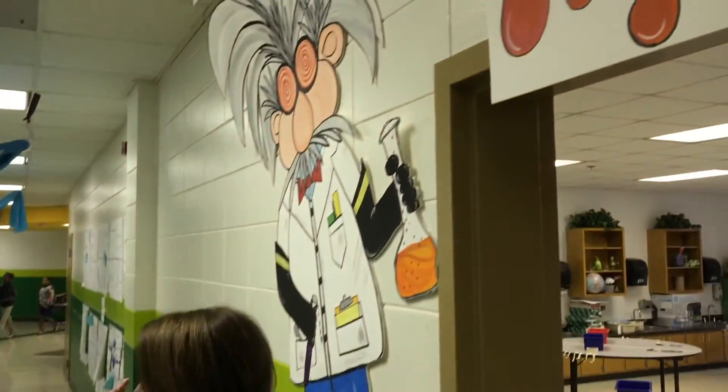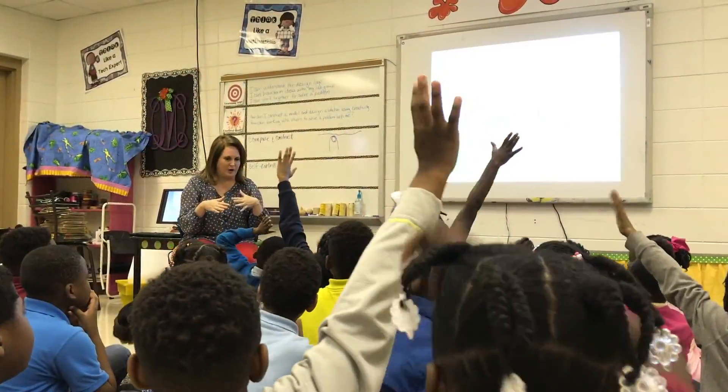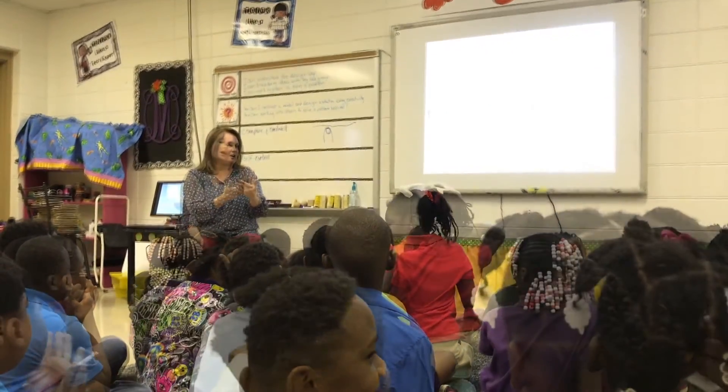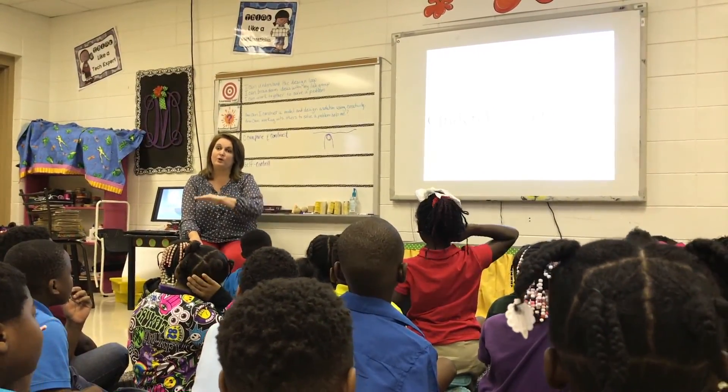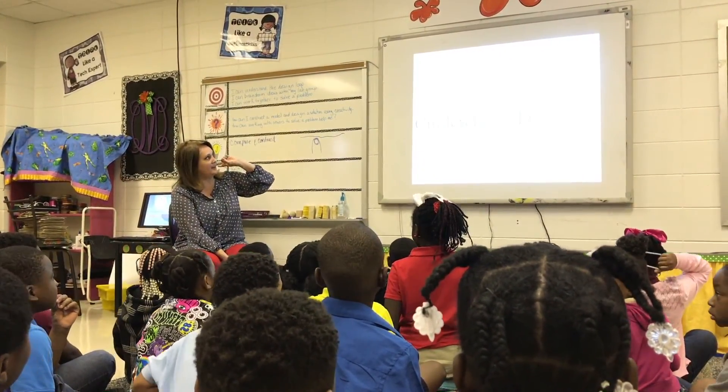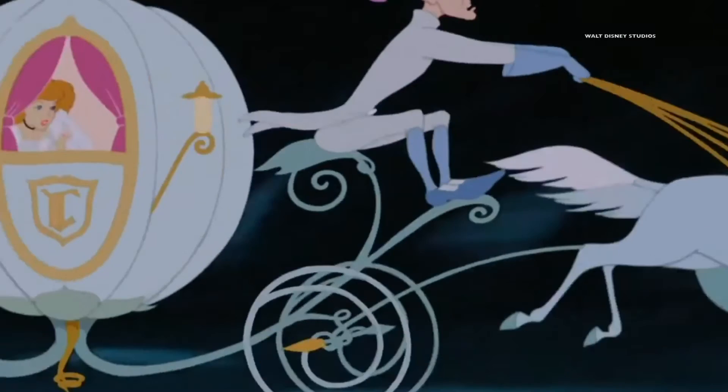Come on in and sit down on the carpet and let's get started. Remember what we were? Civil engineers. Yes, we were civil engineers. All right, well this time around we're going to be a completely different engineer. We're learning something completely different and it's going to deal with Cinderella's dilemma.